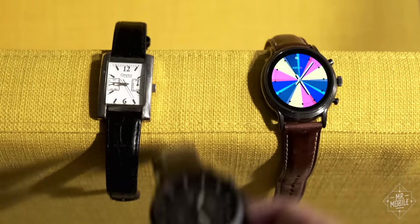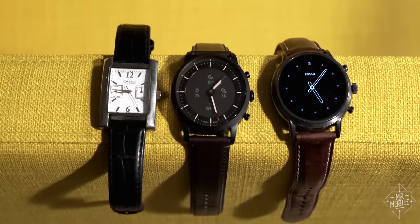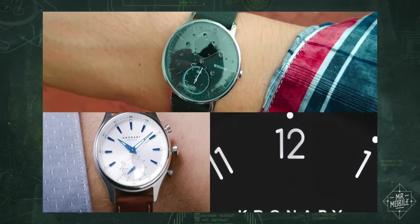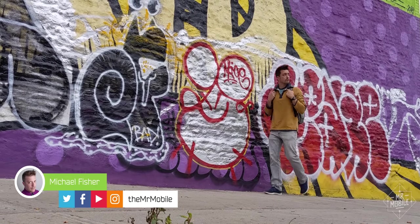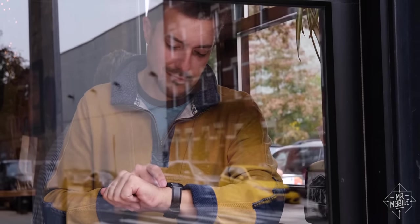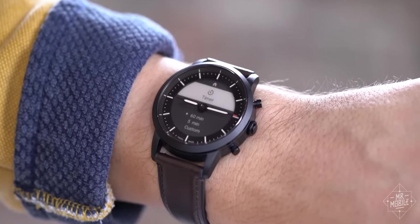Somewhere between a traditional timepiece and a smartwatch lies a peculiar product called a hybrid watch — a category I've usually ignored. But in my new neighborhood of Greenpoint, Brooklyn, where a flashy $400 Apple Watch still seems a little too Williamsburg-y, hybrids strike a better balance for some. And the new Fossil Hybrid HR is the smartest one I've seen yet.